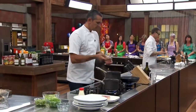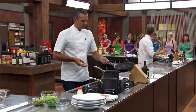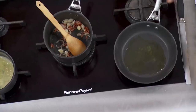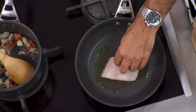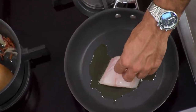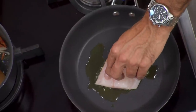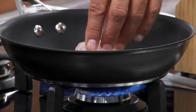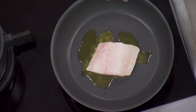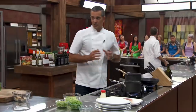Piece of fish. Pan's reasonably hot. It's going to go straight in the pan. Now I'm just holding my hand on it gently to just keep it in place. It's quite a big piece of fish, and the first thing it does — like anything you're cooking like that — is curl up.